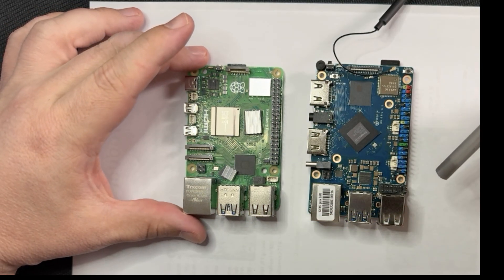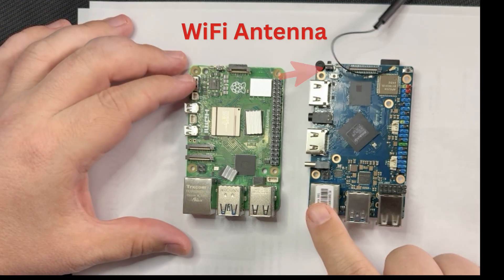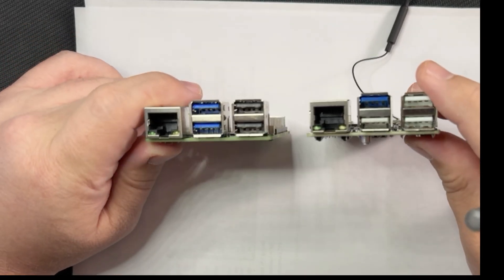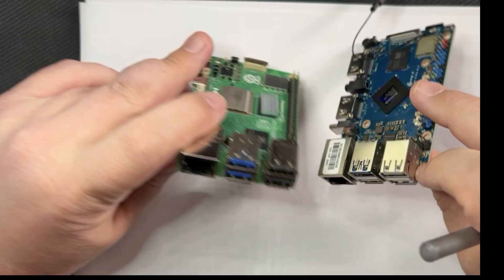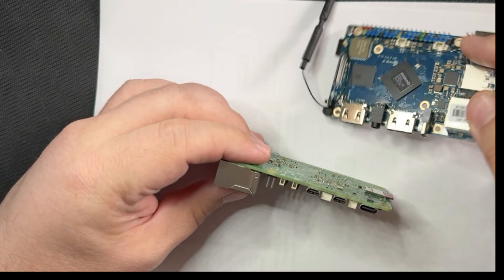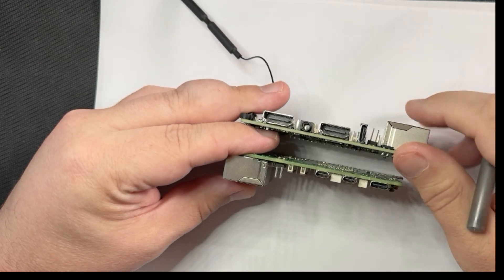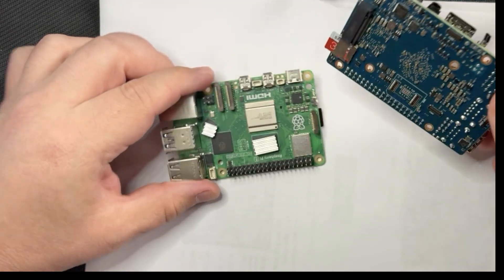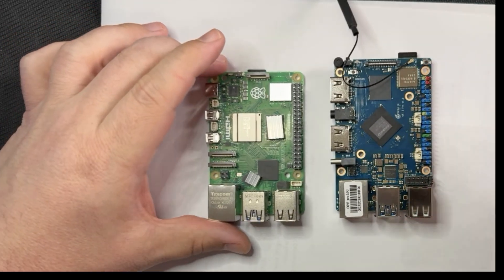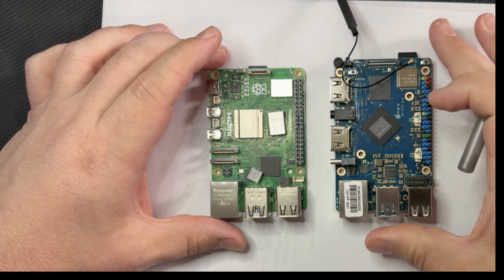Putting both boards side by side, they look similar. They both have a 1GB Ethernet port, four USB ports, a 5V power supply, microSD, and 40-pin GPIOs. They're actually in the same orientation and the same layout, which is always helpful.